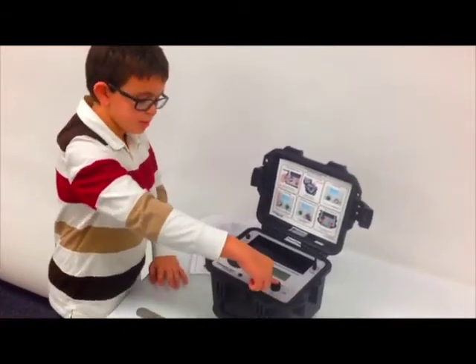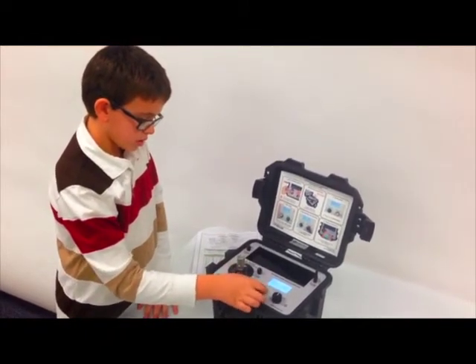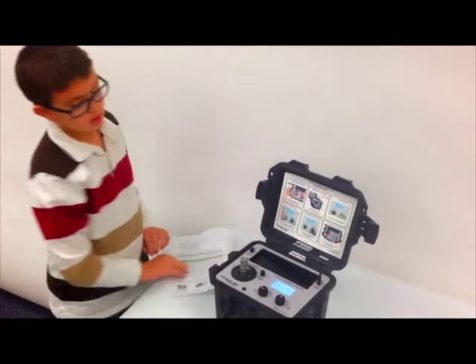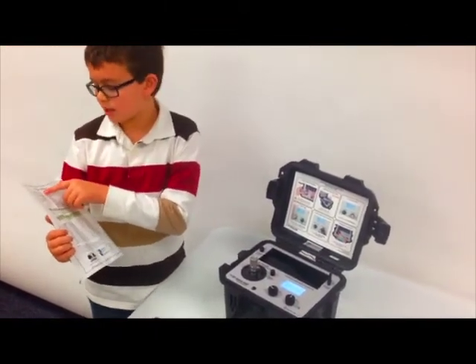You pull the frequency button and turn it on. Then you select your amplitude and your frequency. And then compare the numbers on the screen to the numbers on the certificate of calibration.